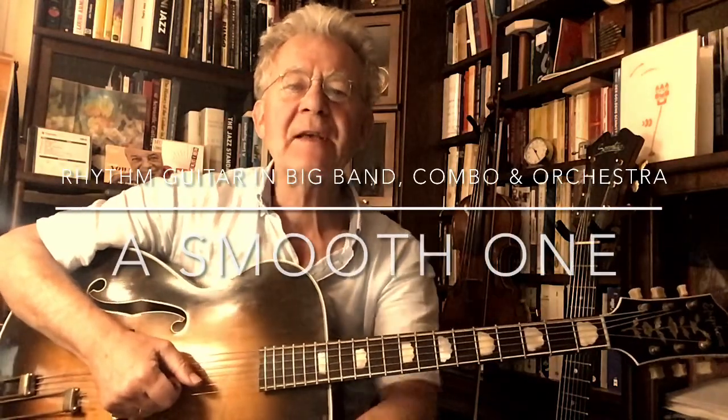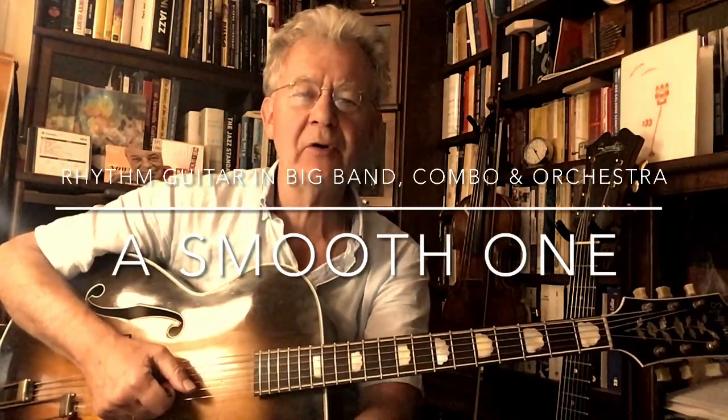Hi, this is Uli Hofmeyer again for Rhythm Guitar in Big Band, Combo and Orchestra. This time with a tune written by Charlie Christian, who had a birthday just three days ago, and the tune is called A Smooth One.